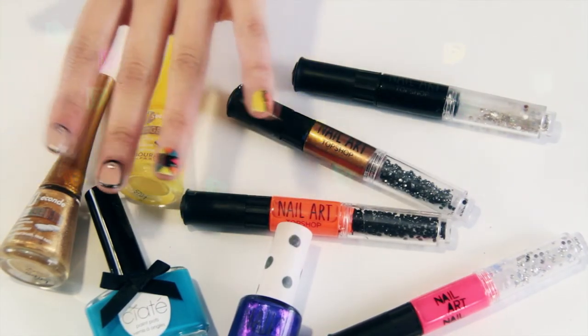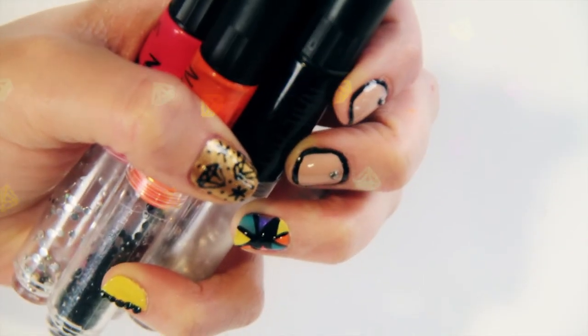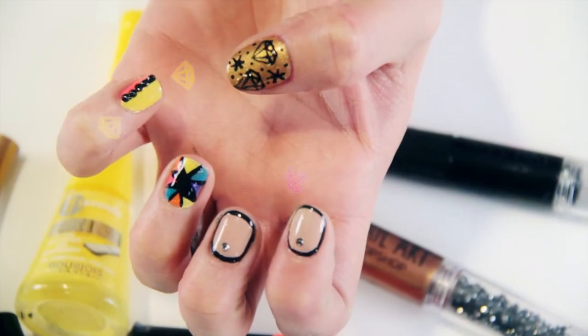So here it is — this is the finished look. It's inspired by the bright and graphic nails which Rihanna is often pictured with. I hope it's helped seeing how simple, fun and effective it is to mix up colours and add rhinestones to your manicure. Hope you enjoy recreating this yourself at home and please do upload your pictures as we'd love to see your designs.